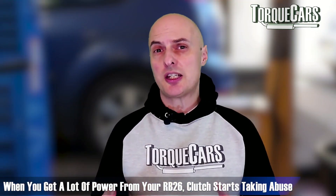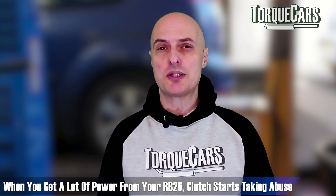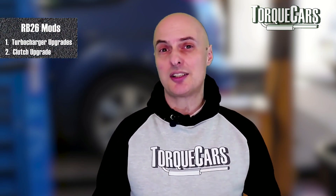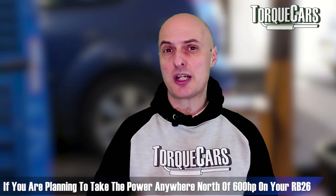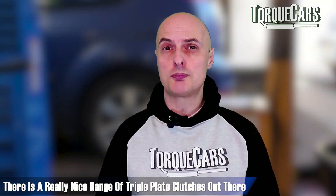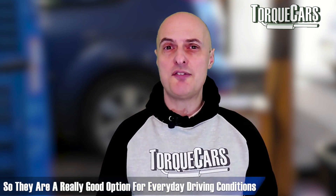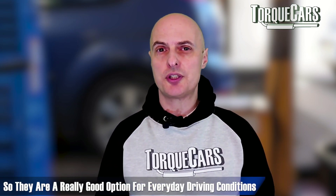Clutches are obviously an area that take quite a bit of abuse when you've got the power up on your RB26. The clutch isn't technically an engine mod, but if you're pushing power up to the 300, 400, 500, 600 brake horsepower levels it's certainly worth thinking about getting a better clutch. There's a really nice range of triple plate clutches out there that handle the power really nicely and aren't too heavy in operation, so they're quite a pleasant clutch to live with in everyday driving conditions.